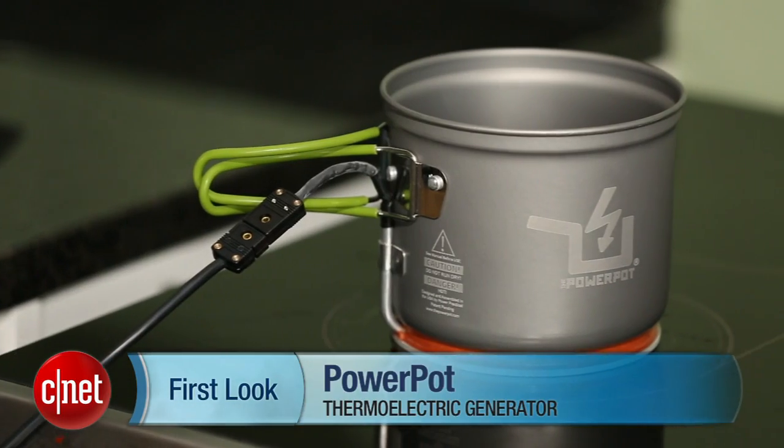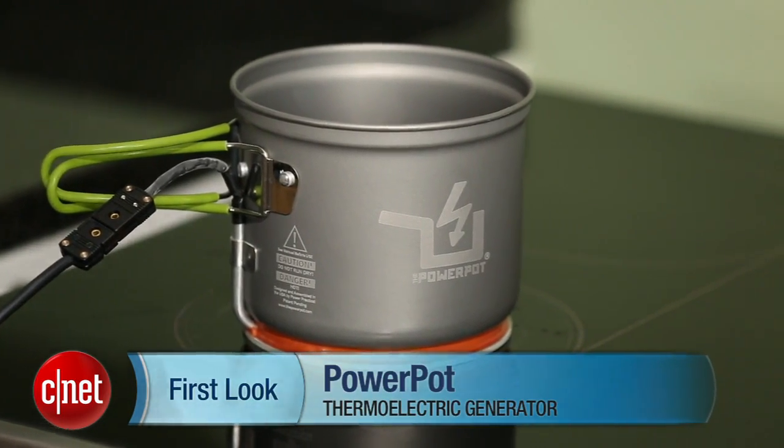Hi everyone, I'm Megan Woolerton for CNET Appliances, here with a review of Power Practical's Power Pot.